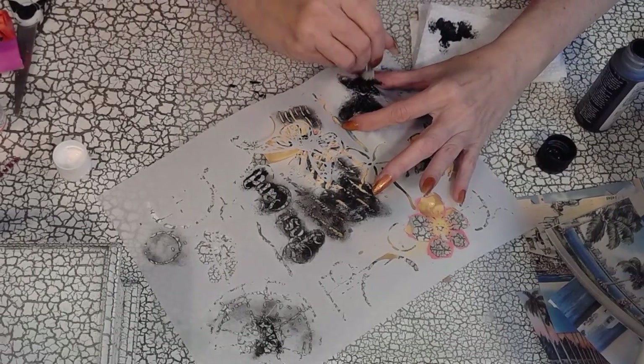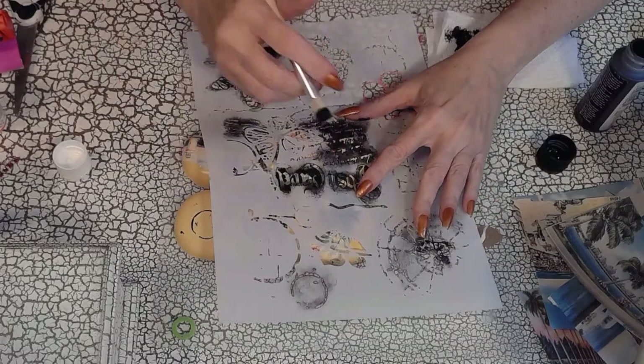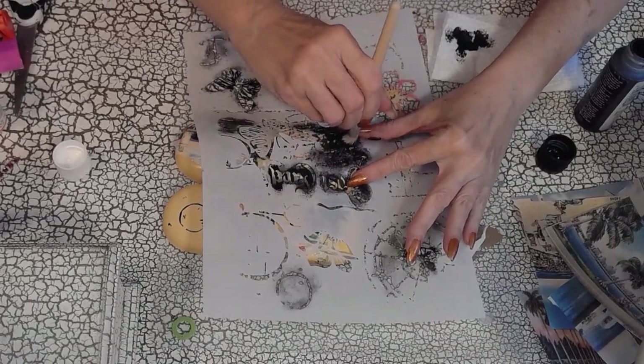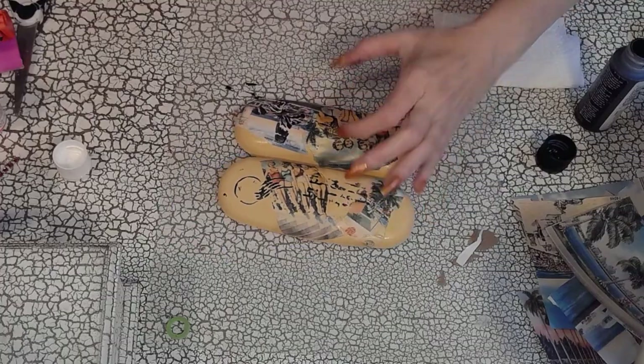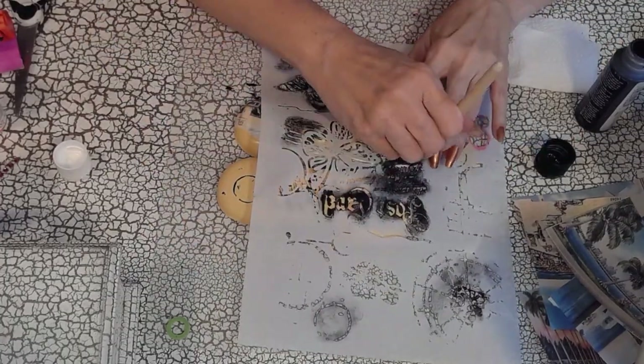I love the way this sunglass holder turned out — I haven't seen anybody else create personalized sunglass holders like this. Imagine giving this to your grandma or nana after the kids spend summer with them: just print out some photos, decoupage them on, and create an eyeglass holder she can have all year round with summer memories. I hope you guys try this yourself — I really love this.